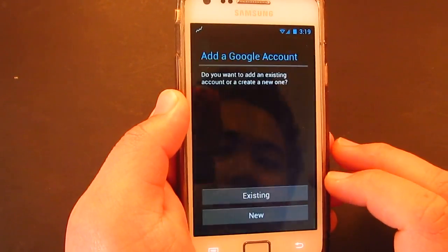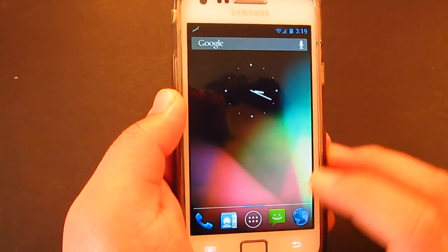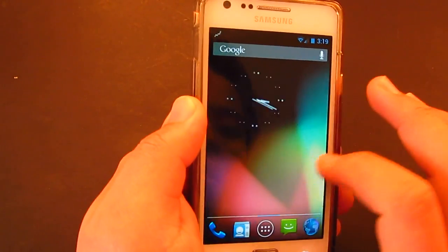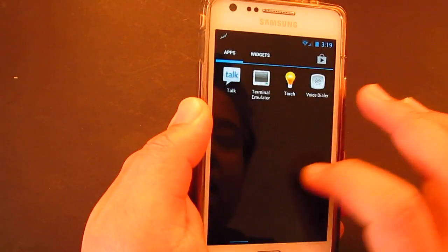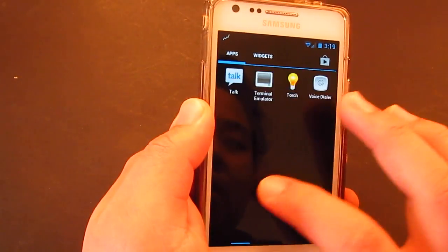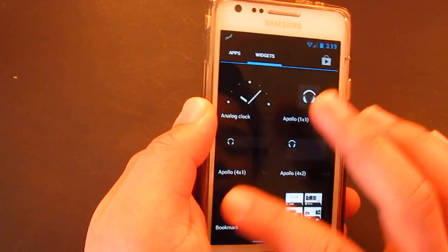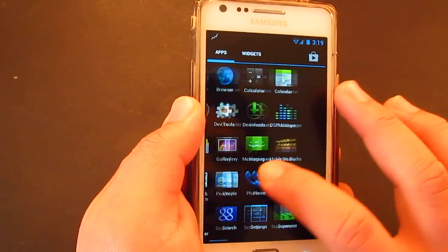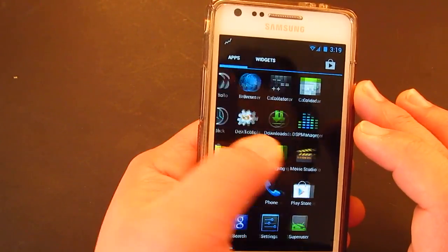Let's go to the Play Store. You haven't really got Gmail or Google apps such as Google Now, so hopefully they'll be available soon. I'm not really sure — I installed the GApps but they're not here.